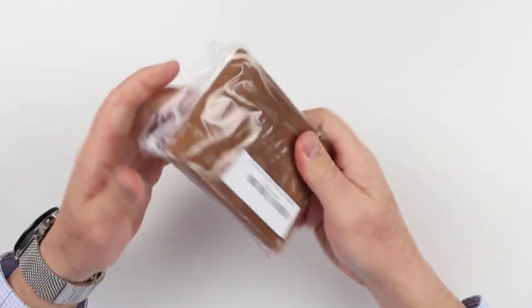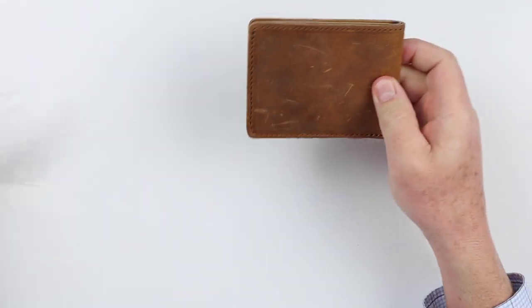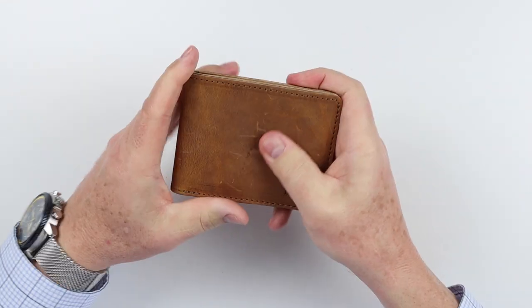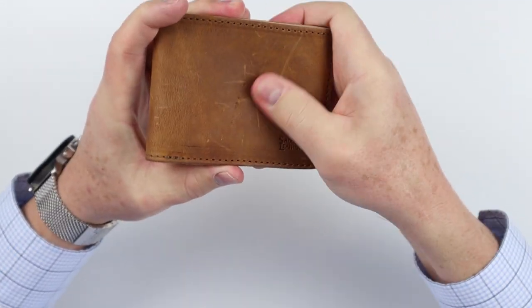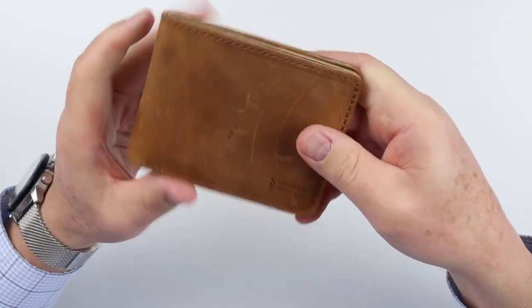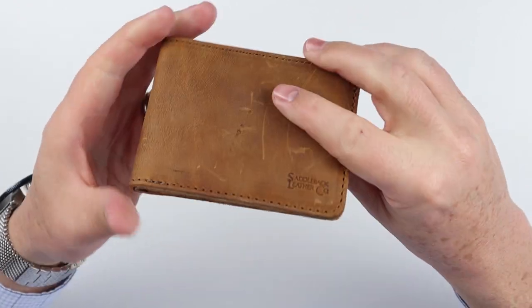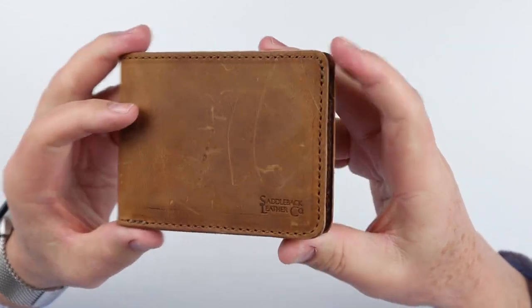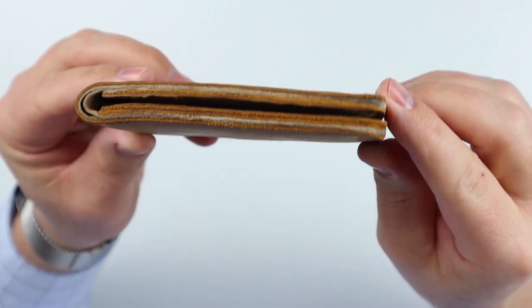Now today, as mentioned, we are getting into the Saddleback Medium ID Wallet. This is a tobacco color, and there is a wax treatment on here. All leather will do that. It's really interesting. They stand by their products with a 100-year warranty. We have stitching on this in leather — looks really good. Saddleback Leather Company products are always excellent.